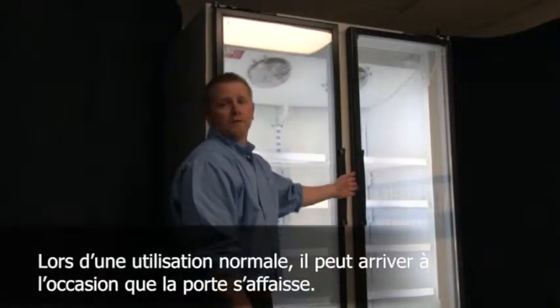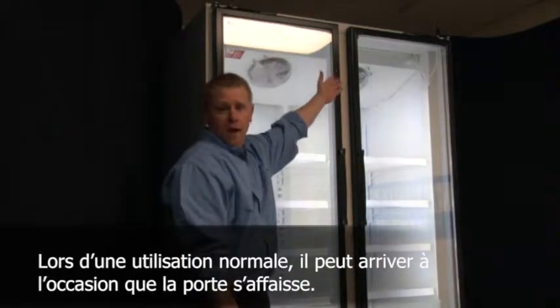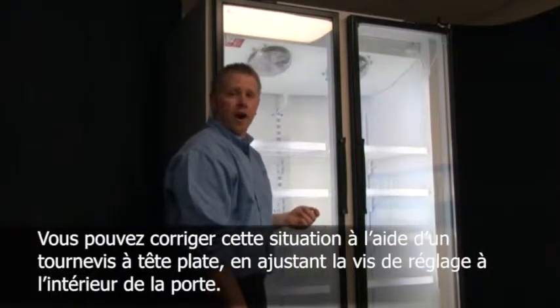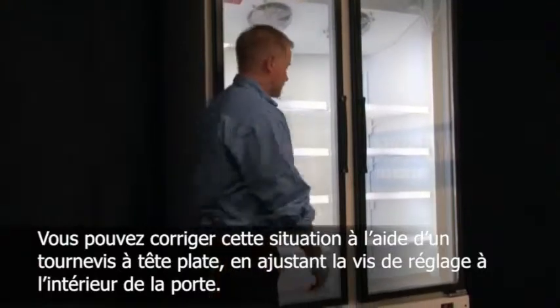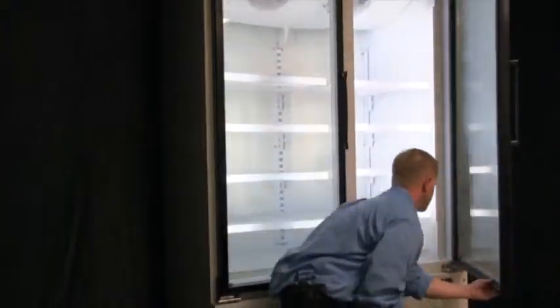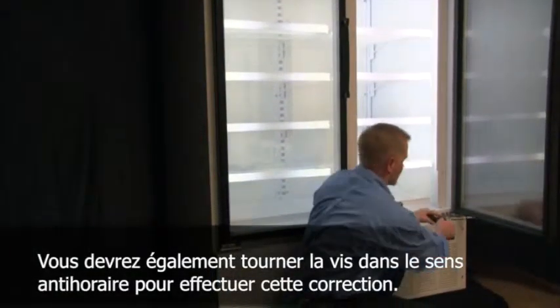Another occurrence that happens from time to time through normal use is the door may begin to sag. That can also be taken care of by using a flat head screwdriver and adjusting the adjustment screw on the inside of the door. It should also be turned counter-clockwise to make this correction.